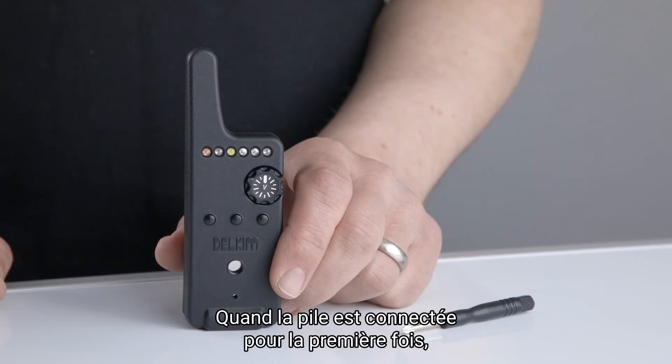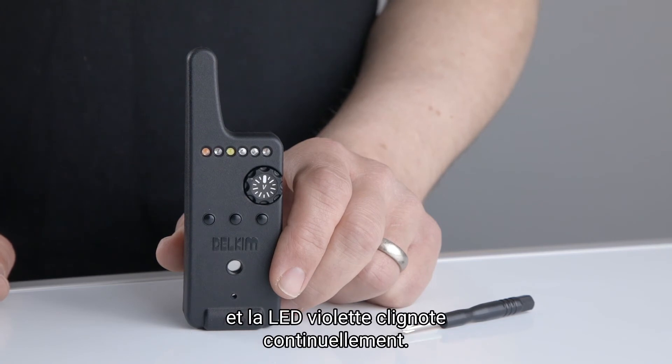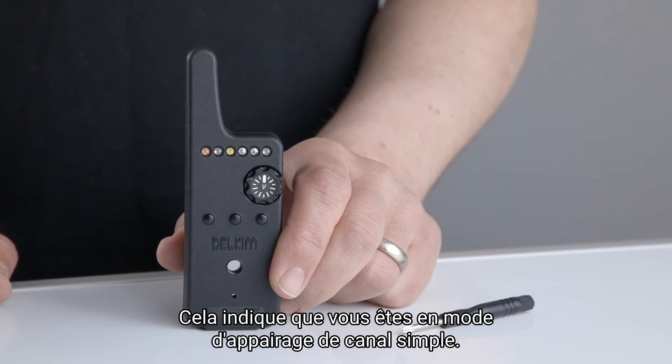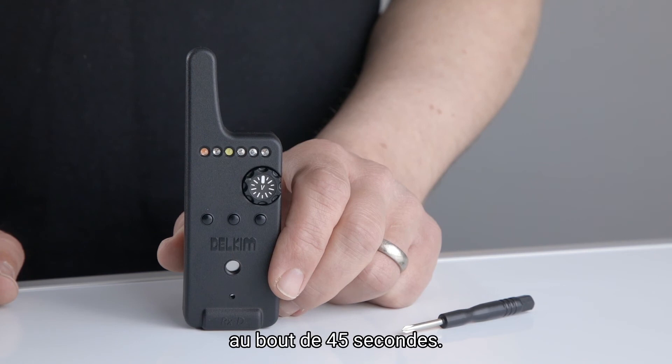When the battery is connected for the first time, the RXD will switch on automatically and the purple LED will flash continuously. This indicates single channel pairing mode. If left unpaired, the receiver will switch itself off after 45 seconds.